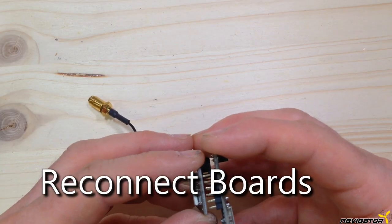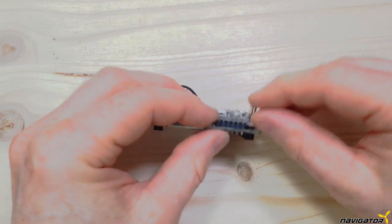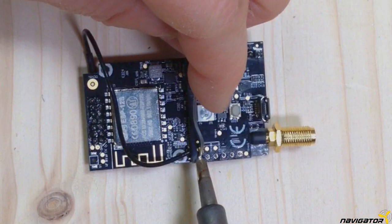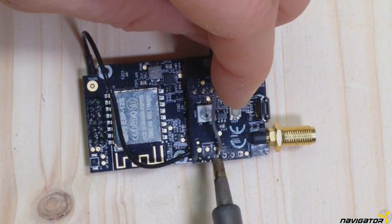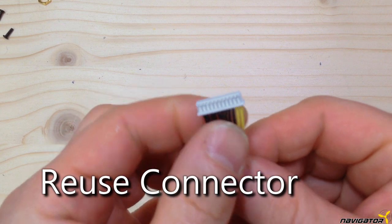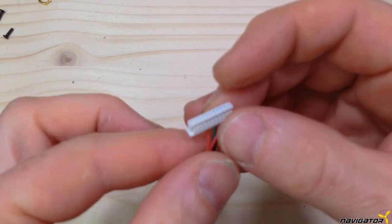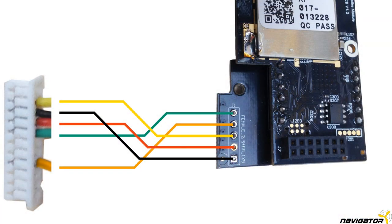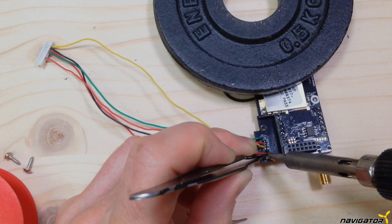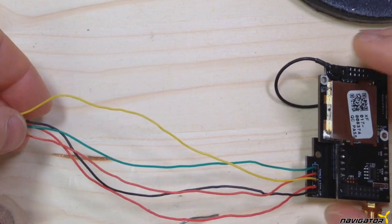We now put the boards together again. Squeeze the boards together to have as little space as possible between them — we need all the space we can get. Then solder all the pins back on. We reuse the 11-pin connector; we just cut off one of the connectors from the original cable. The color of the replacement cables is chosen randomly, just to distinguish them better in the video. You may just use the original connector cable.